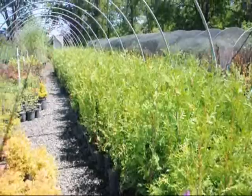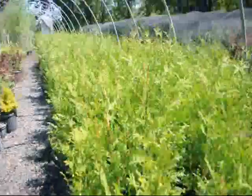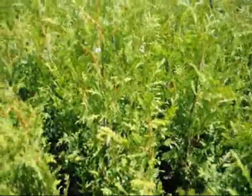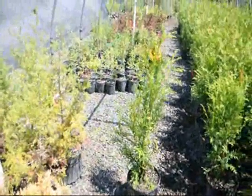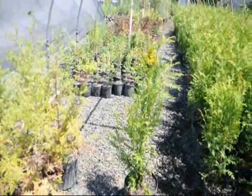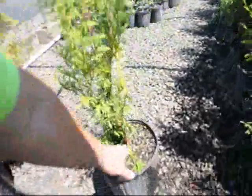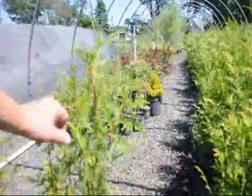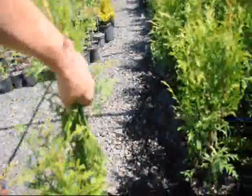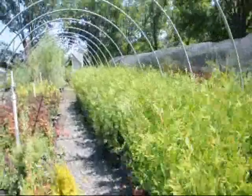These are our two to three foot green giants. They're in a number three pot and they're a nice starter plant. There will probably be nothing we deliver below three feet, but we call them two to three foot because when we're measuring them, we don't count the little tip at the top. So we call that a two to three foot plant. As you can see, we have about a couple hundred in here.